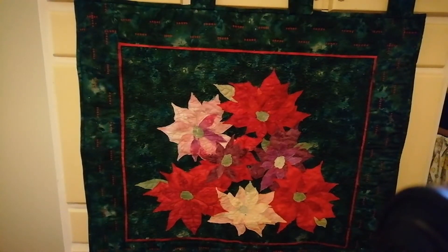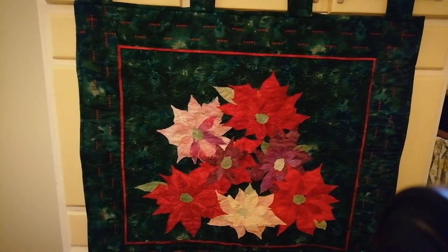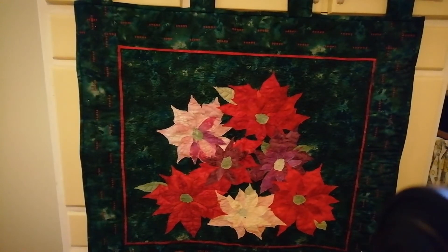Hello everyone. I'm not sure you can get a very good picture of this wall hanging. It's a quilted background and poinsettia appliqués, fussy cut and machine stitched around the edges. So it's fairly primitive looking really. The majority is done in green, red, some burgundy, pale pinks.